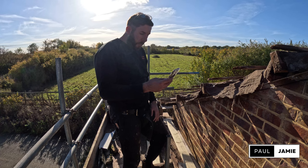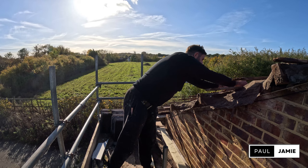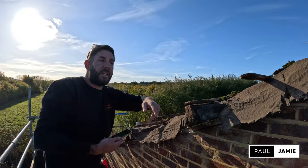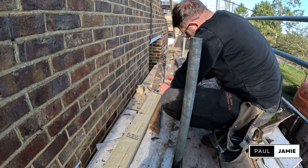First thing we need to do is figure out the pitch of this roof, and I'll just use an angle finder on my phone to find it — a lot easier. 22 degrees. I'll check it up here as well — 23, 24 there. So if I just take it as 23 degrees as an average, that should give us the angle of the roof, giving us our plumb cut down here and also at the top for the ridge.